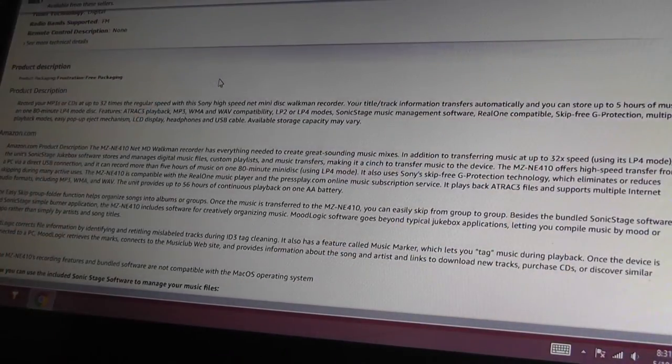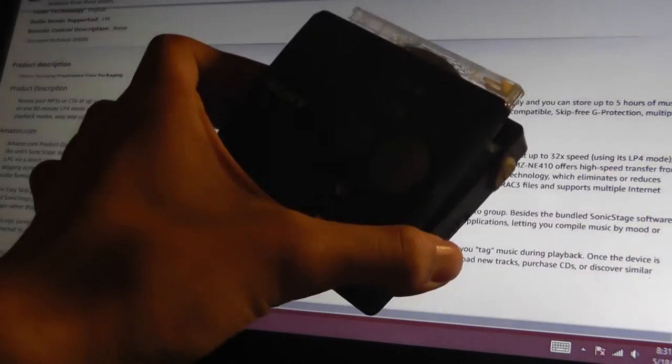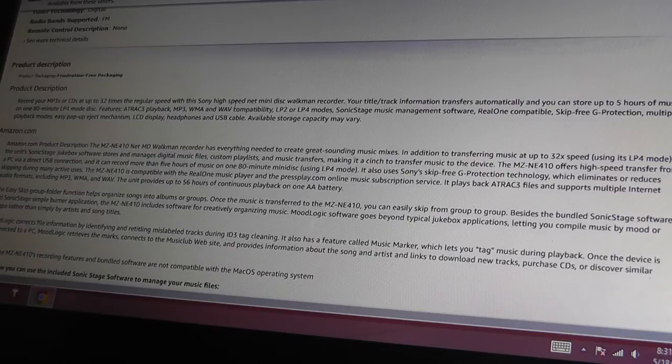Some final pieces of information: this is also classified as a high-speed recorder. It claims to record MP3s or CDs up to 32 times regular speed with their special technology — both the software in conjunction with the device — so it claims to be pretty fast in terms of transferring content over.